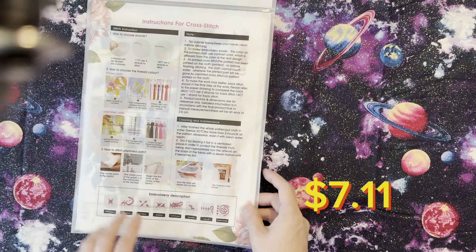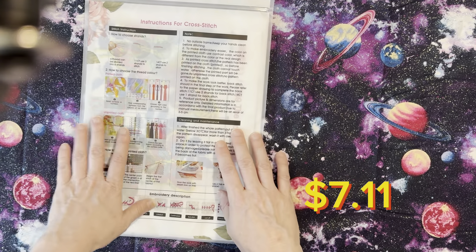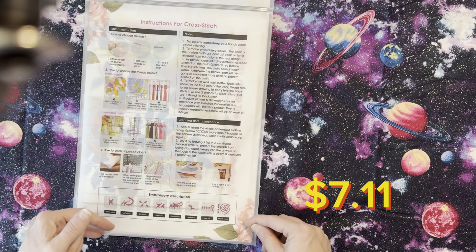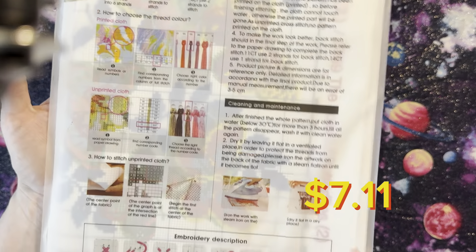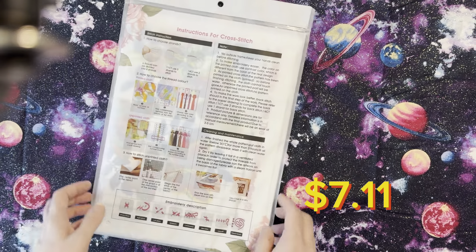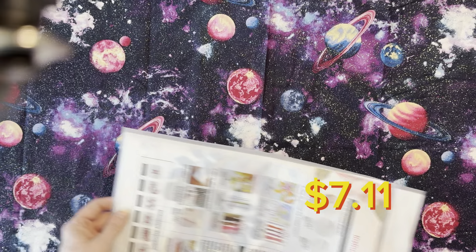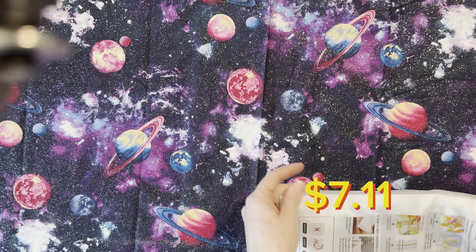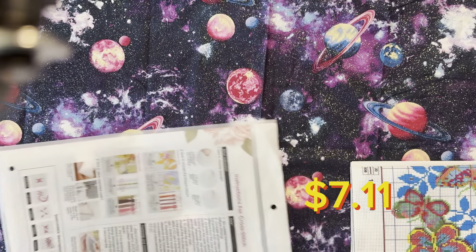It is listed on the website as $7.11. On the last one I didn't show you, but the packaging does give you instructions on how to cross-stitch should you be new or need a little refresher — which I use, because I need a large refresher! Alright, I got everything out.